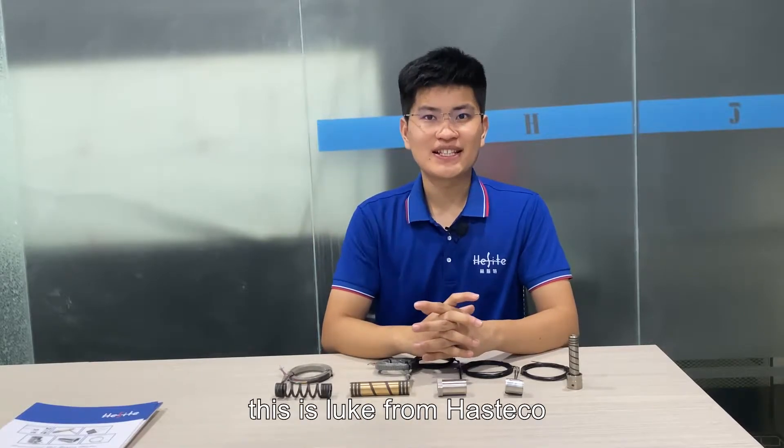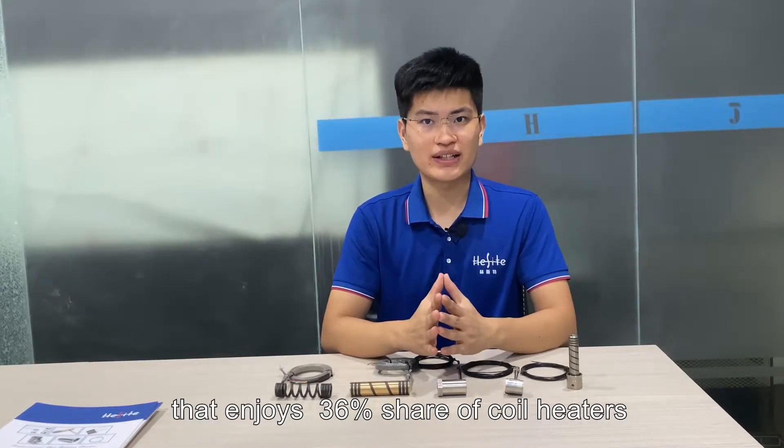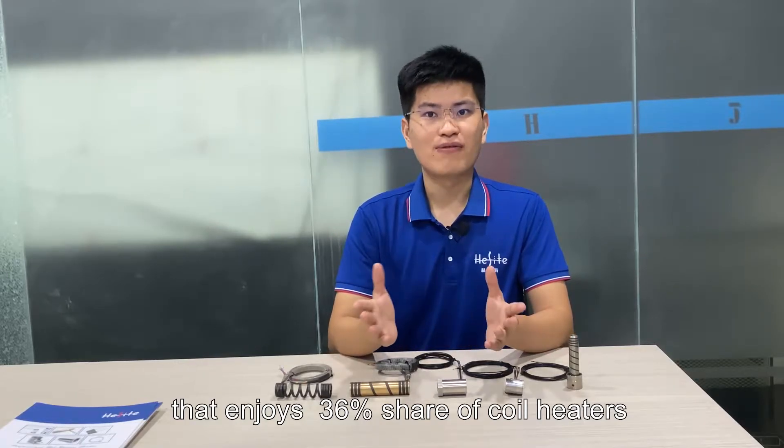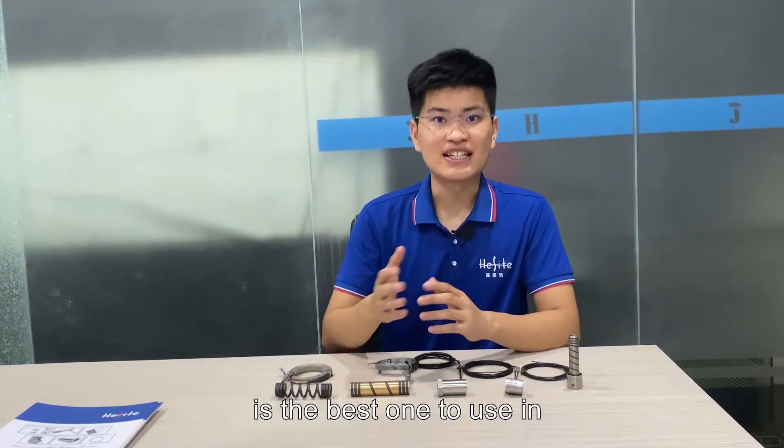Hello everyone, this is Luke from Hashtackle, which is the leading company that enjoys 36% share of coil heaters in China market. Today, let's talk about which kinds of coil heaters are the best ones to use in hot runner systems.